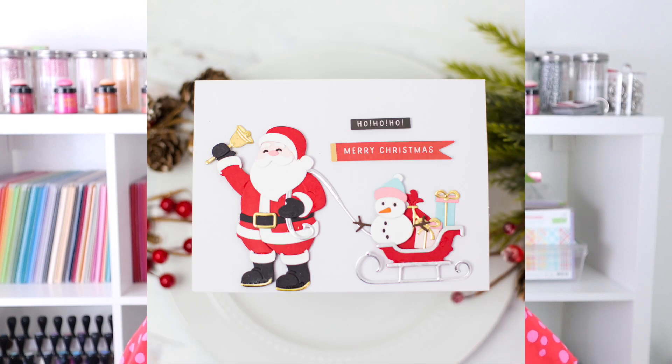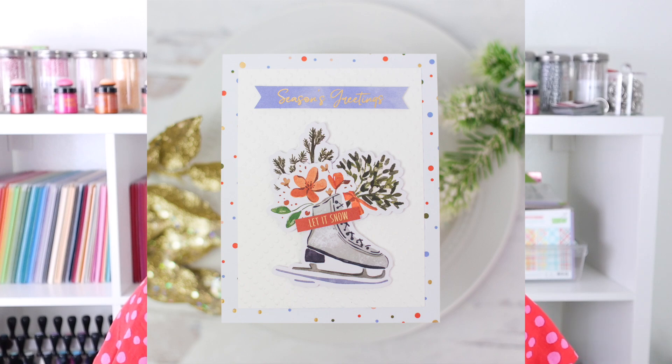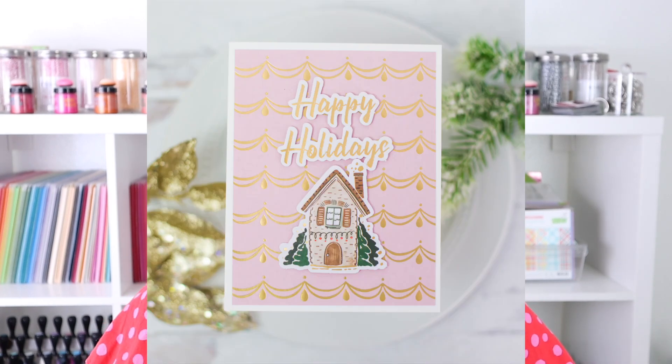It is jam-packed with tons of embellishments, papers, cardstocks, dies, and much more. But if you're just looking for a few elements to coordinate together, then stick around because I'm also sharing the Winter Wonderland Collection where you can buy a la carte — a pattern paper pad, some die cuts, and stickers. First, let's take a look at everything that comes inside the Santa Lane Kit.